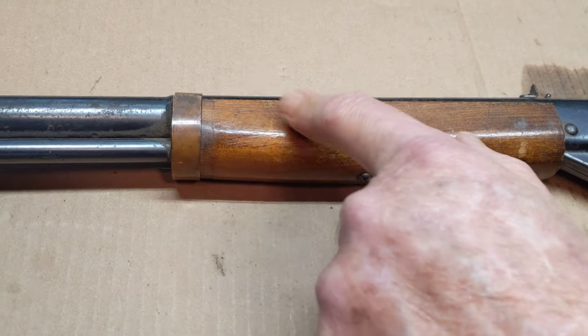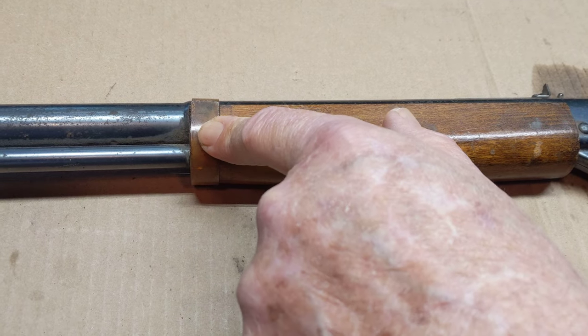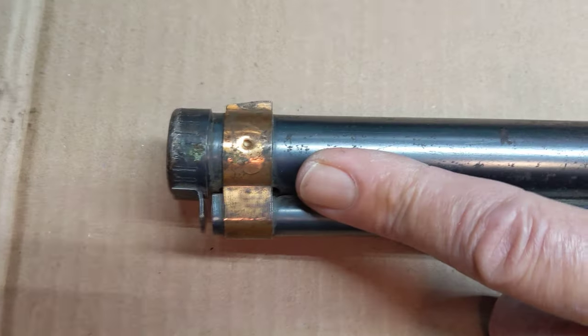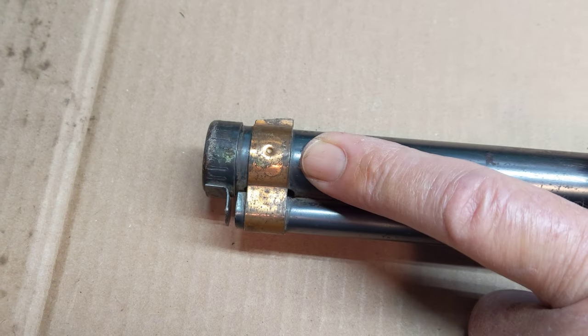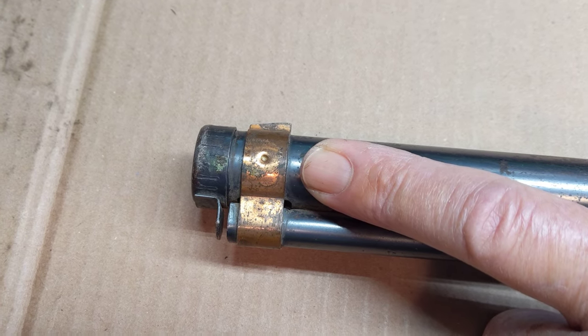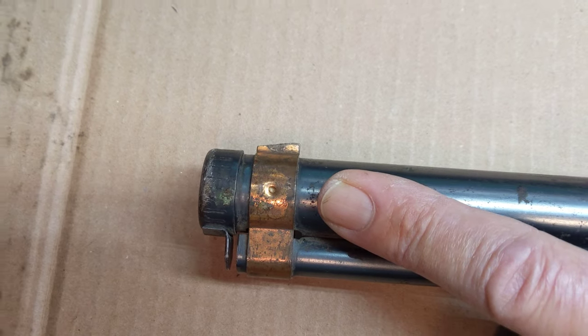What identifies this as an early production copper band Red Ryder is the fact that it's got a copper band. Let's run down here to the muzzle and take a look at that front barrel band. See that little dent right there? That is a peen — where you actually take a punch and physically dent the barrel shroud and the barrel band to lock them in place together.